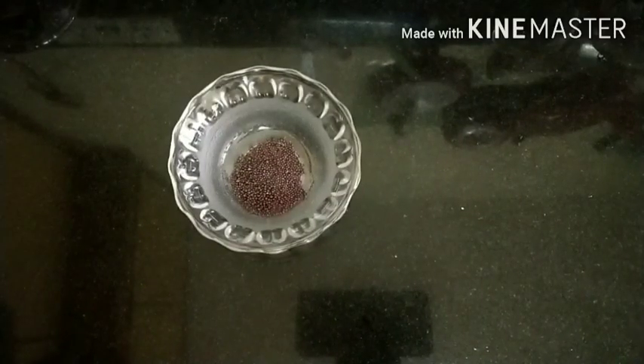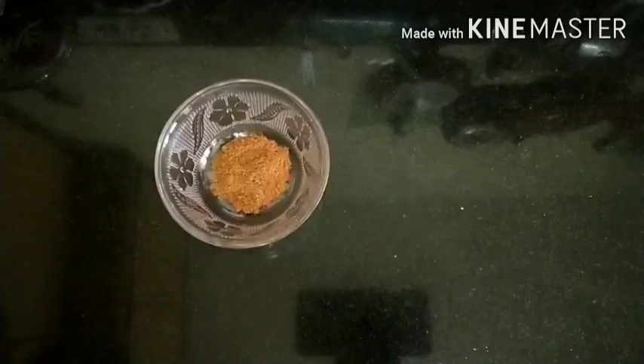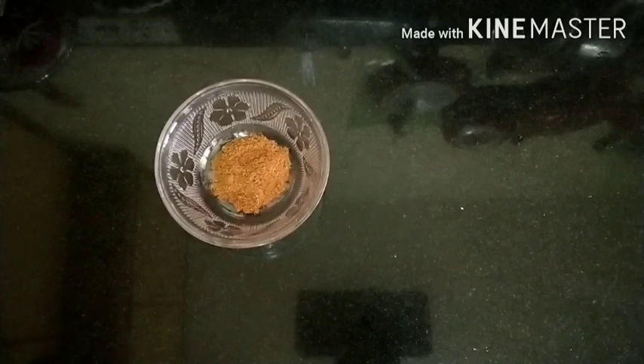Half teaspoon of mustard seeds. 1 teaspoon of salt. 1 and a half teaspoon of chili powder. 3 stems of curry leaf. Half teaspoon of turmeric powder. 1 and a half teaspoon of chicken masala — you can take any brand.